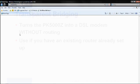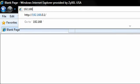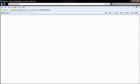To begin, make sure you have a computer connected to your PK5000Z, and type the address 192.168.0.1 into your computer's web browser.